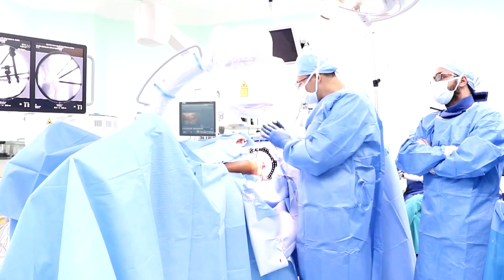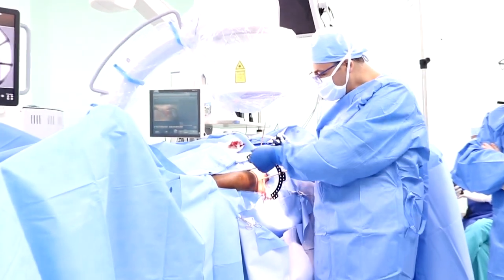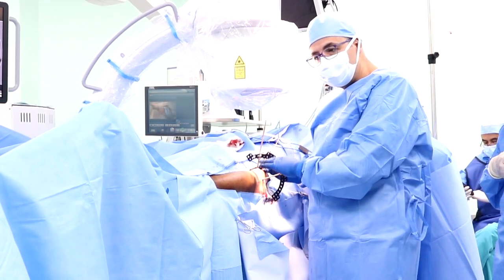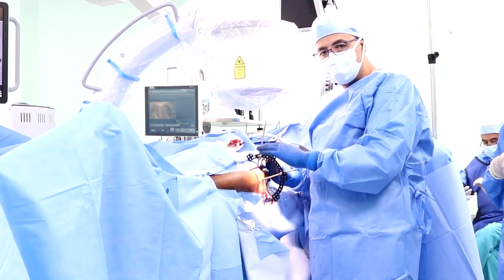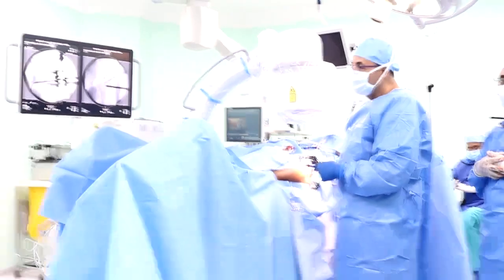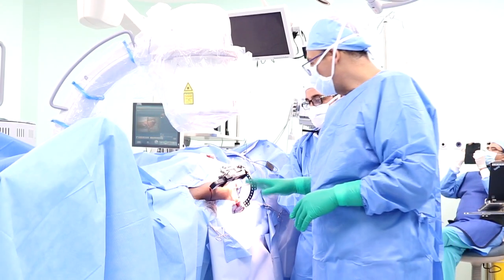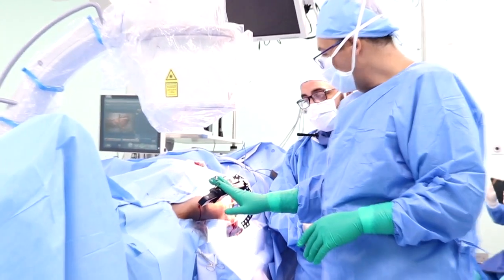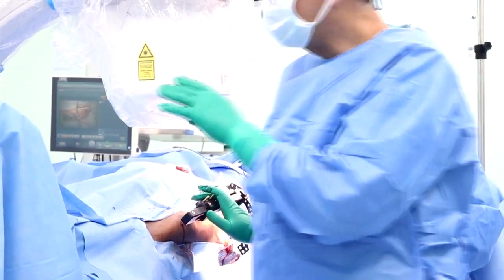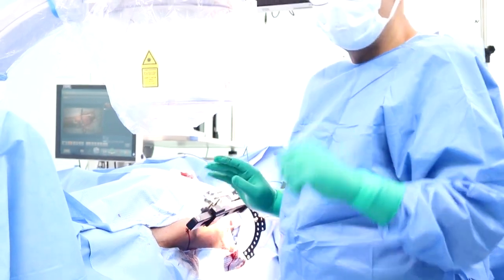As we see on the C-arm monitor, the fixation is correct. We then start to fix the ring over the Steinman pins and test the stability of the ring. We then place the Steinman pins in the distal femur, always under C-arm control. We fix the pins in the distal femur and connect the ring and pins proximally and distally with the TRAIL nail. This is the final positioning of the TRAIL nail.